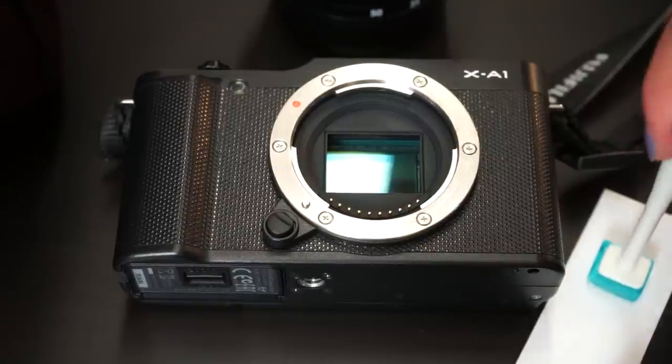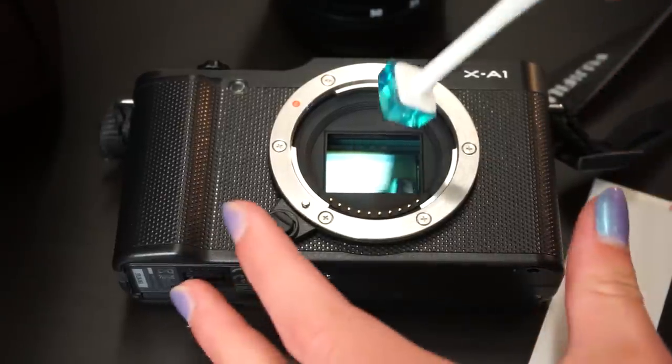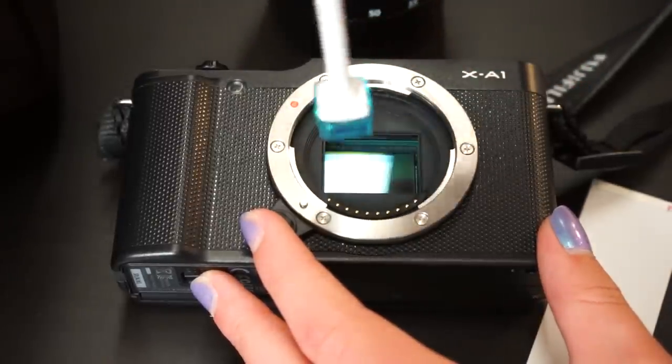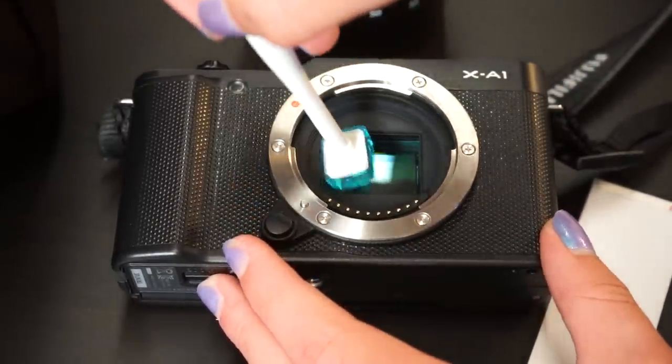First of all, clean the silicone sticky end of the pen on some fresh sticky paper that is provided in the kit. Then simply put the pen on the sensor without too much pressure and remove it again. Repeat this step. Finally, clean the silicone on the sticky paper.